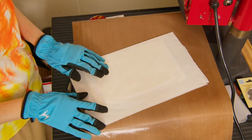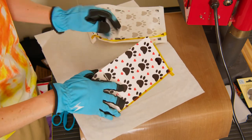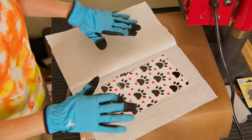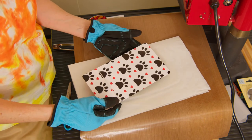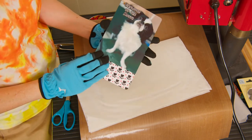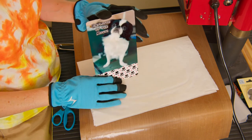Here we are with side two — again with my protective gloves on. I did want to mention that metal conducts heat, so when you put it into your heat press at 385 and you see your temperature drop to 370, it's because your metal substrate is absorbing that heat. It will come back up to 385, and there was no change in this print after heating it a second time.